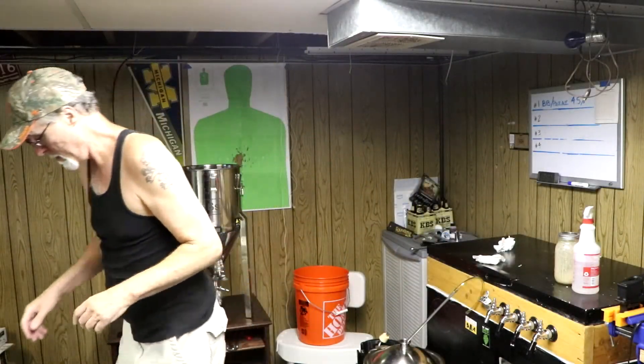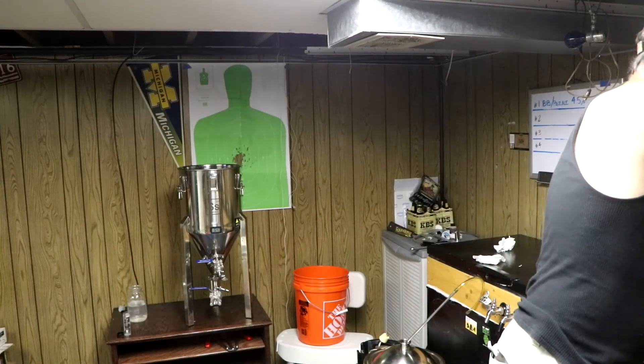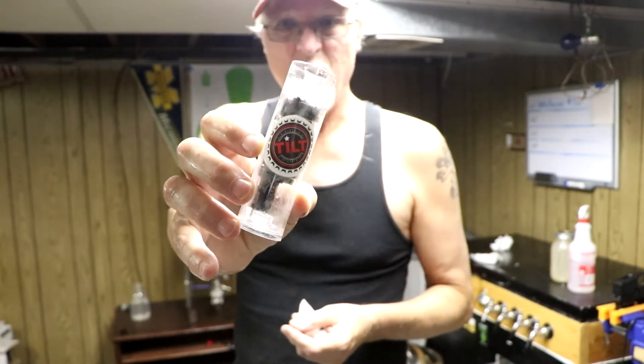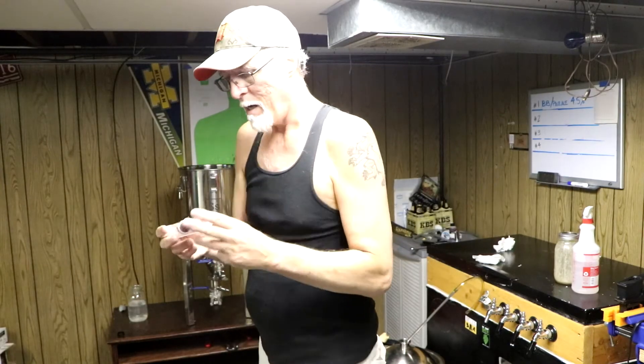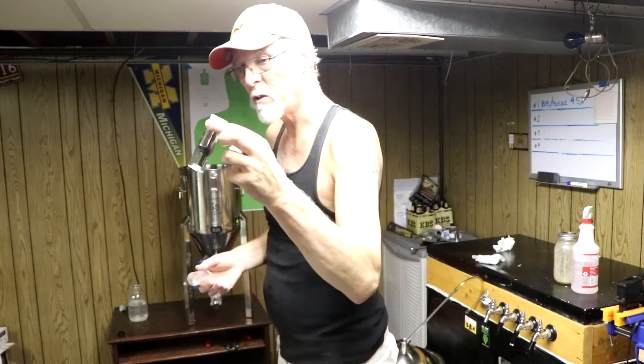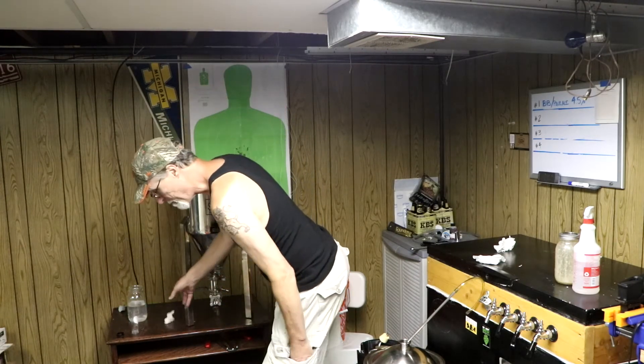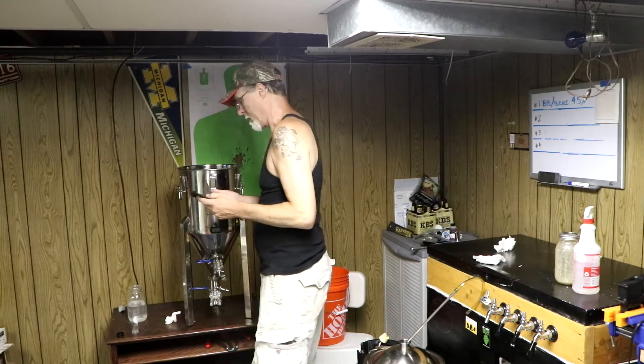Now for the new toy. I found this in the for-sale section of homebrewtalk.com — something I told myself I would never spend the money for. $135 to $140 for a hydrometer? No way. But I found a good deal: $75 plus shipping, ended up being like $90 or less. This is a wireless hydrometer — a Tilt hydrometer. You just drop it in.